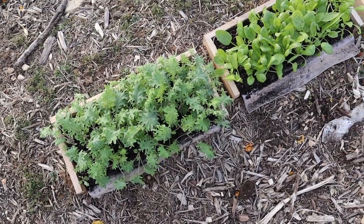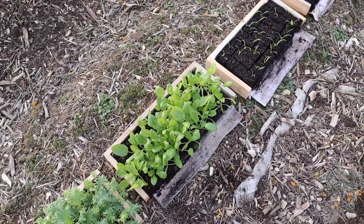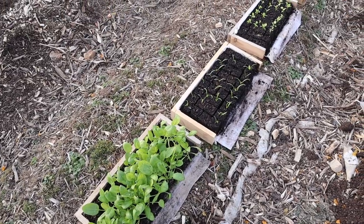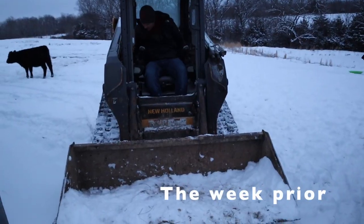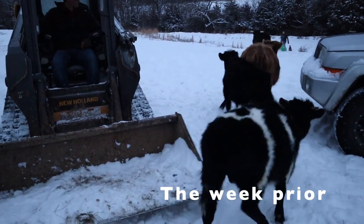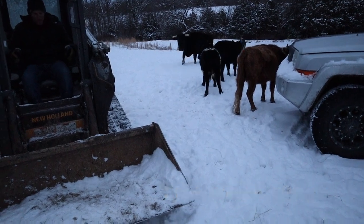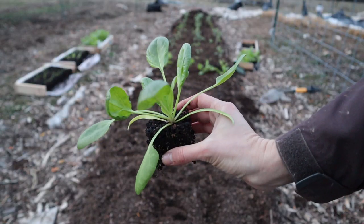These are all soil blocks, so they're really easy to transplant — you just separate the blocks and stick them in the ground. Some of my plants are a little overgrown because I was not expecting this big winter storm that was crazy cold. They are very big; I should have potted them up, but I was really hoping to get them in the ground before this. So yeah, they're going in now.